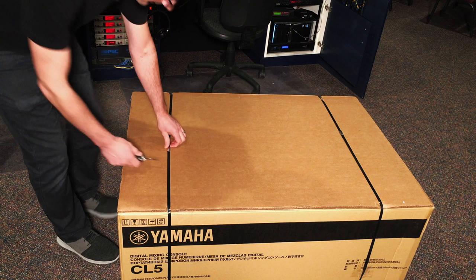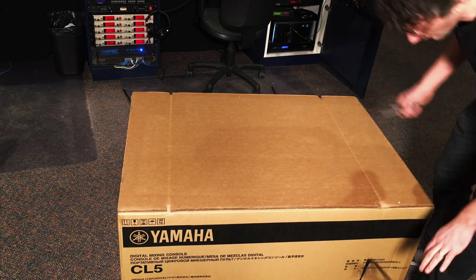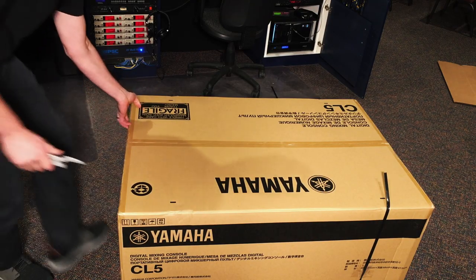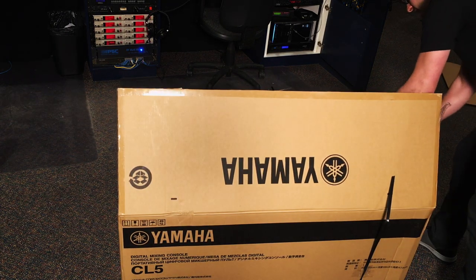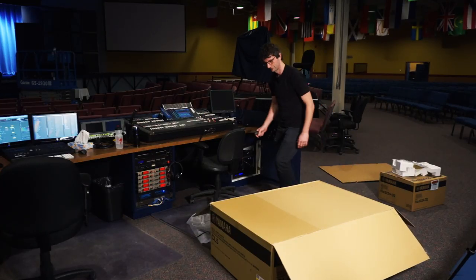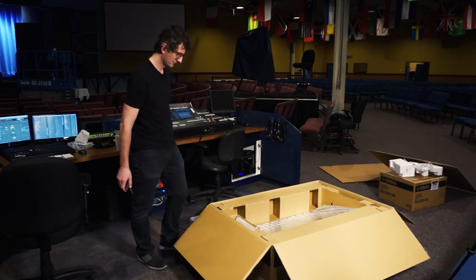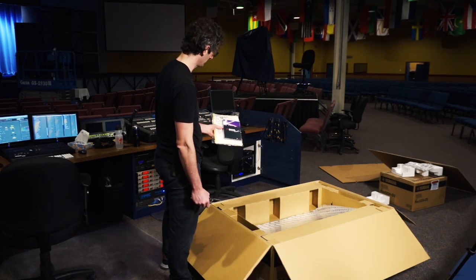And now the moment we've been waiting for. There's a big extra protective piece of cardboard on top — that'll be nice for a craft project or something. Excessive tape, which is always appreciated. You know something is good when it's got an incredibly massive box. It comes with the new Yamaha console editor — the new version — that'll be really nice, we'll definitely be getting that installed.